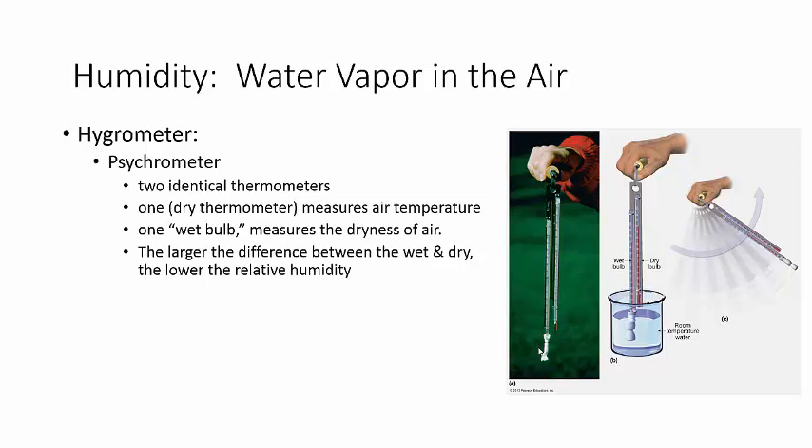So once it's nice and wet, you sling it around — just like he's showing here. Sling hygrometer — you just whip it around for a whole minute, which, trust me, sounds a lot easier than it is. Then you take a reading of the dry bulb and the wet bulb, and the difference will give you the humidity. There's a whole bunch of tables you can look up, which is good because we would hate to do that by hand. You look up the table and it tells you the humidity.